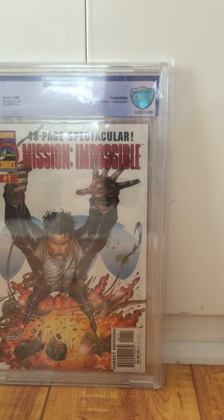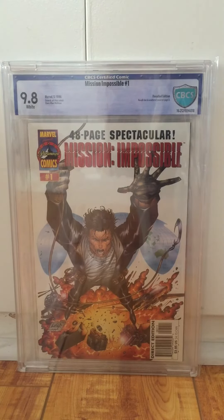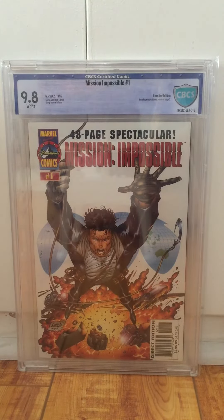The next book up is one I was really excited about. Trey pressed that Red Hood too. Mission Impossible 1, the recalled direct edition, 9.8. I don't know if you guys know the story behind this book — copies were sent out to Tom Cruise to preview the book before it went out. Rumor is he thought he looked too effeminate in two of the panels on page three. He called Warner Brothers, Warner Brothers called Marvel, and they recalled the book.